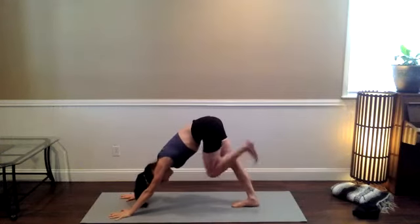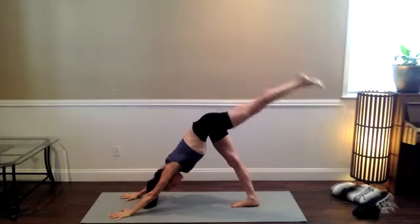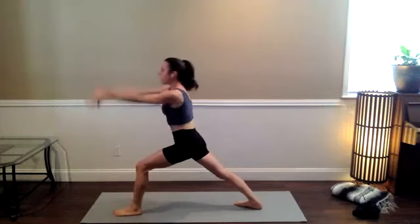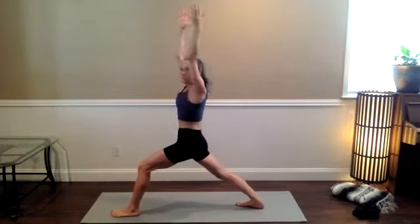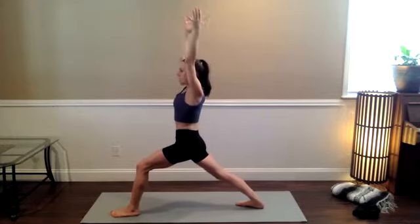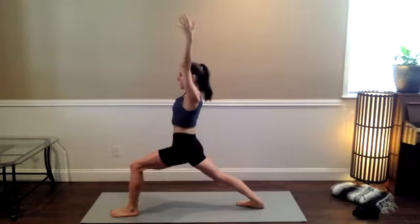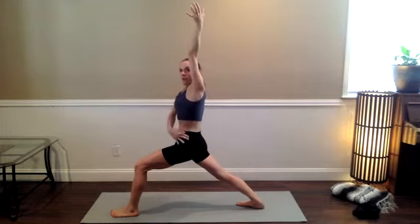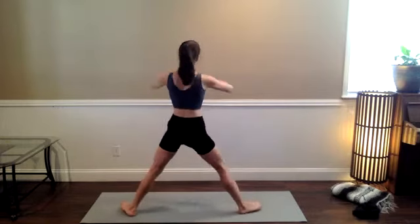Left side. Inhale the left leg — let it feel long and spacious. Step the left foot forward on your exhale. Warrior one: anchor the knife edge of your right foot back. Adjust your stance however you need, and then use the feet like you're steering — to square the hips toward the top of the mat. Long inhale, lifting the ribs away from the hip points, lengthening out through the side waist. And then warrior two to the back of your mat.